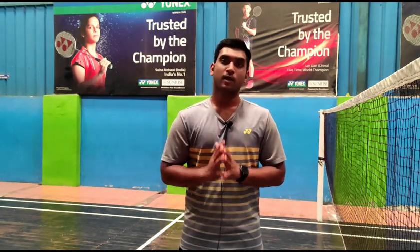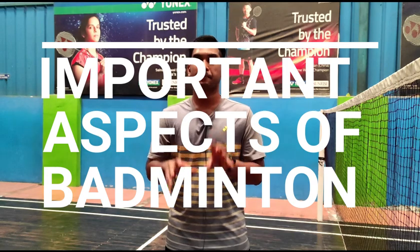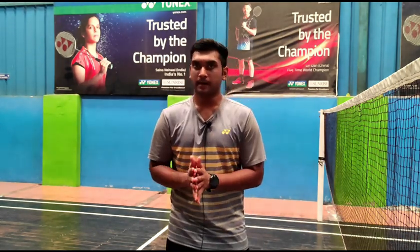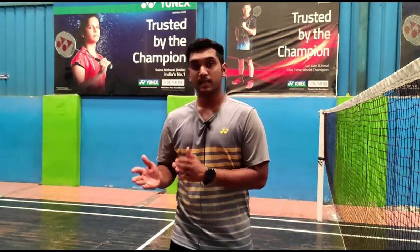Hey friends, welcome back. This is Harish. In today's video, we are going to do some strengthening workouts related to badminton. These workouts will definitely improve your game in various aspects. Today we are going to do four workouts based on the important aspects of badminton training. I have given a clear explanation on that topic — the link is in the description box below. So the important aspects of badminton training are strength, power, agility, and skill. Today's workouts are going to be done both physically and mentally. Now get ready and let's get started.